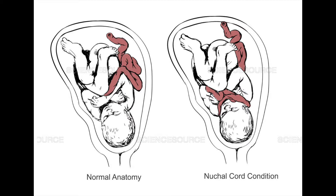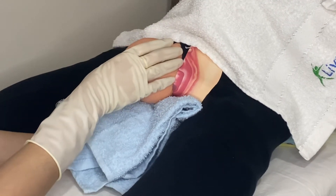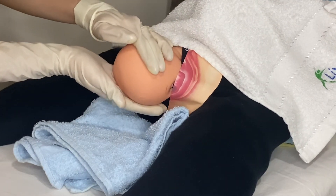Slide your finger around the neck to detect any nuchal cord. The occiput spontaneously rotates externally after the head is delivered. Position your body to comfortably hold the mandible with both hands.